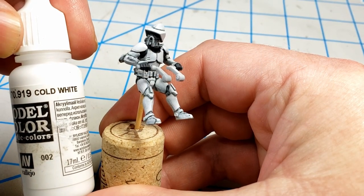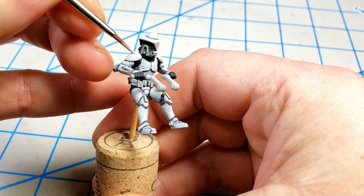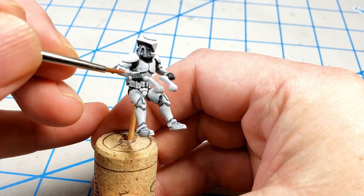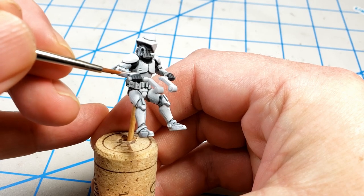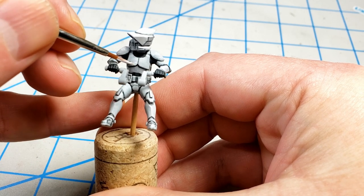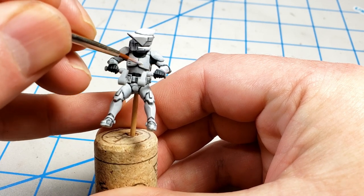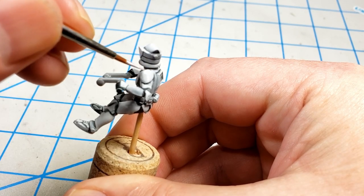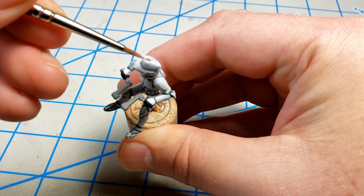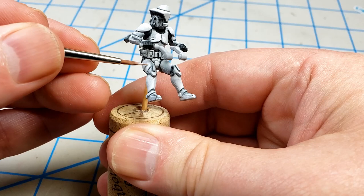I switched to Vallejo Cold White to bring up the final highlights. I like to do this because if you just paint something pure white, you have nowhere else to go in terms of shadows and highlights. So this cold white provides a final almost-white pop. I just added this to the areas that would be facing the light and most likely to catch the light. It just kind of polishes up that armor shell that he wears and gives it a good final look. The top of the helmet is especially likely to catch some light, so I made sure to get that well coated, and a few places on the upturned surfaces of the legs.